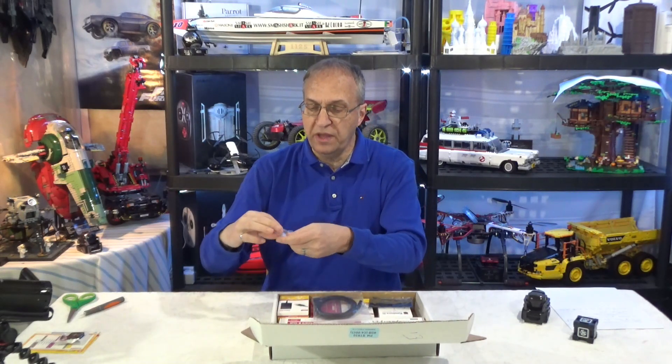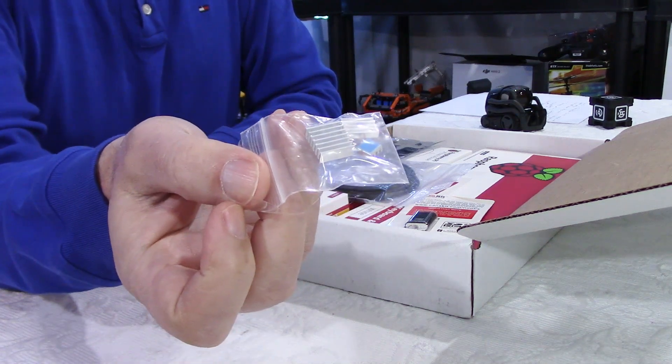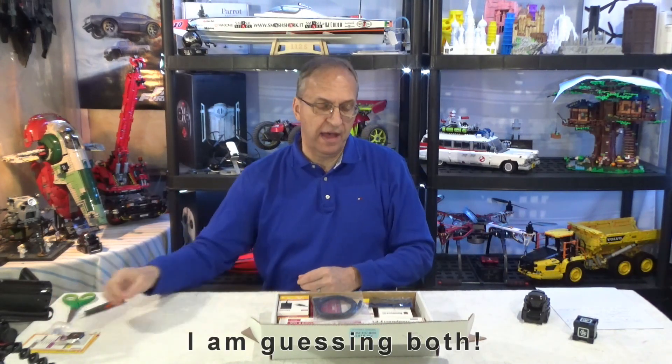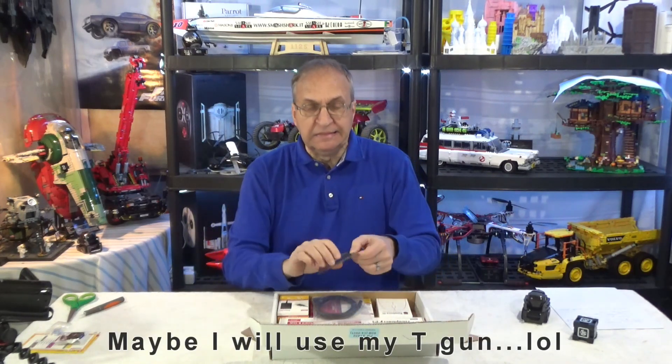This kit comes with three — they look like aluminum heat sinks. I'm not sure what would dictate the use of the heat sinks versus the fan. I guess your finger — you touch the processor, if it's too hot, then you upgrade.